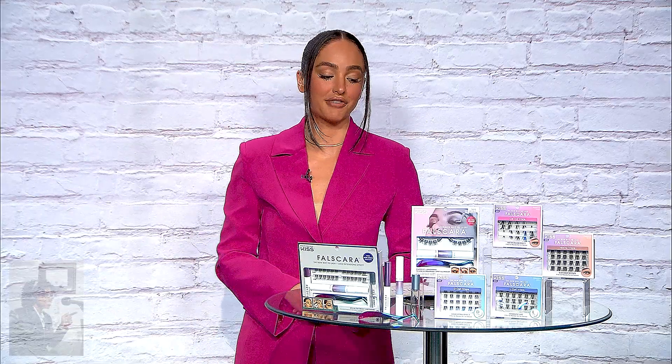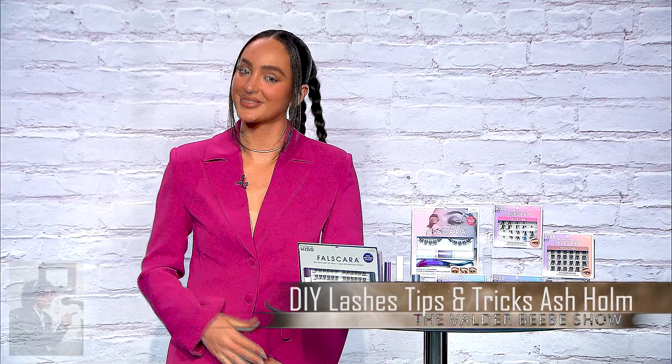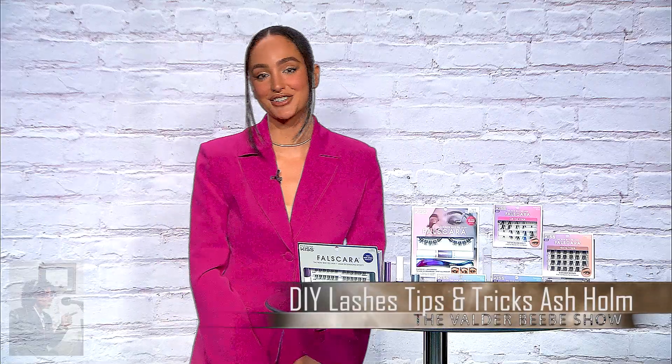Once again, where can they get these? You can find them at falscara.com for all the styles, and also at CVS, Walgreens, Rite Aid, and Ulta for the starter kit. For the special edition kit, you can find it at Walmart, Target, HEB, and Ulta. Ash, thank you so much — you do great work and came with a great reputation. Thanks for being my guest on the Veldra Beebe Show.